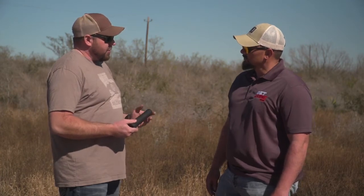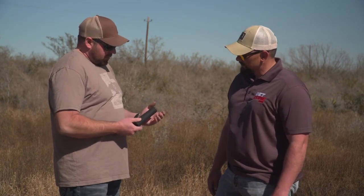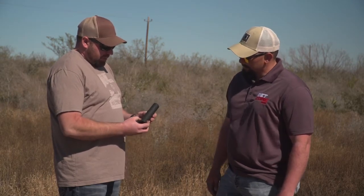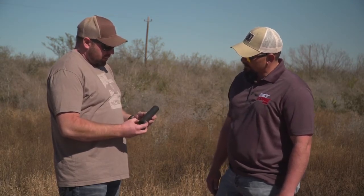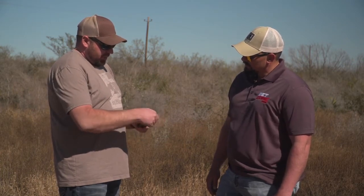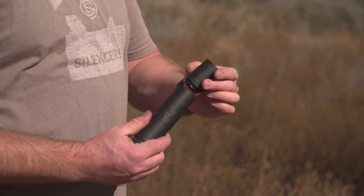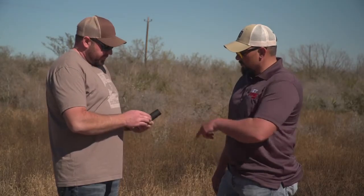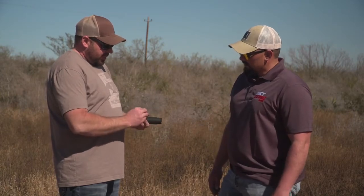It'll go all the way up to 338 Lapua. It's the Charlie series, so it's going to use the Charlie mounts — direct thread mounts, piston mount, and ASR mount — as well as the front caps. The front section also comes off, so you can shorten your profile. You just take the front cap off and thread it on.